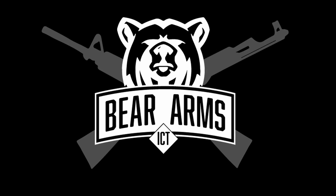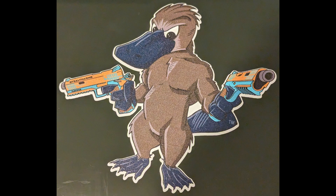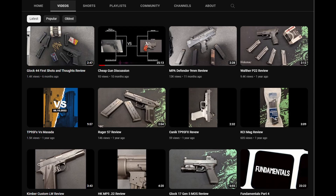Hey guys, Mr. Bear Arms ICT here, and today I'm going to review the Stealth Arms Platypus. As you can see on my YouTube channel, I have done one 1911 review and I didn't have very glowing reviews.